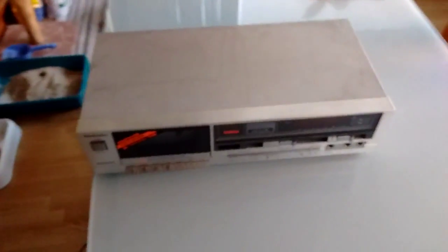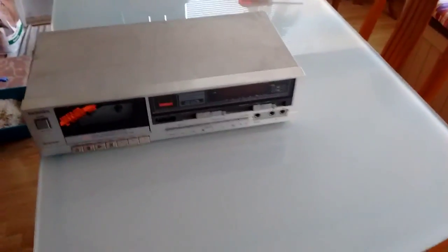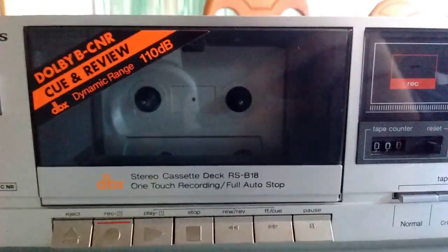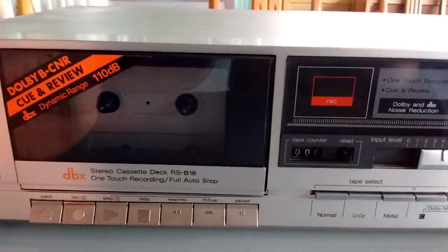I said I was going to make a video about this thing, and here it is — a video about my Technics RS-B18 Stereo Cassette Deck. As you can see, it is quite a peculiar Stereo Cassette Deck.